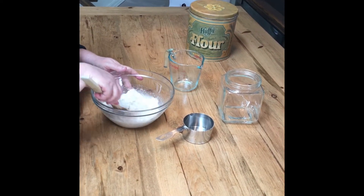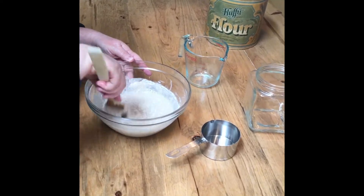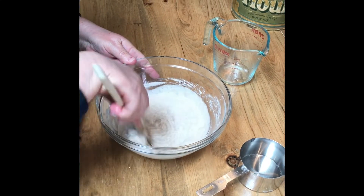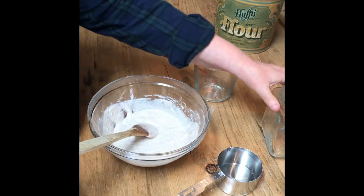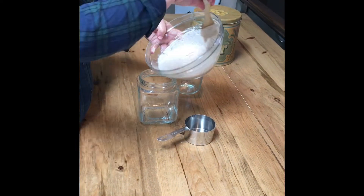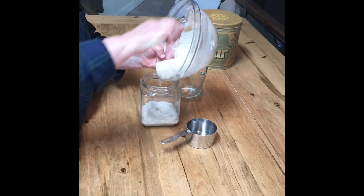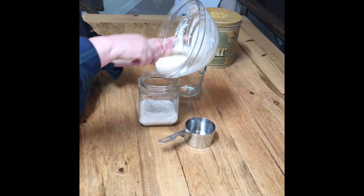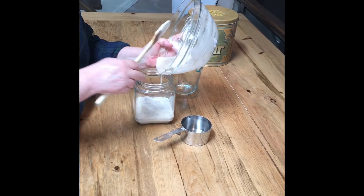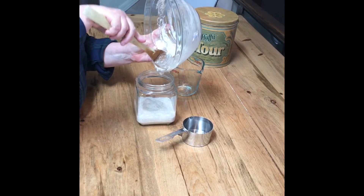Filtered water is preferred as the chlorine in some tap waters can impede the growth of natural yeasts. Once mixed, transfer this mixture to a clean glass jar. Glass is preferred as it allows us to easily monitor the starter. Then cover it loosely with a lid, tea towel, or plastic wrap and set aside in a warm place for 24 hours.